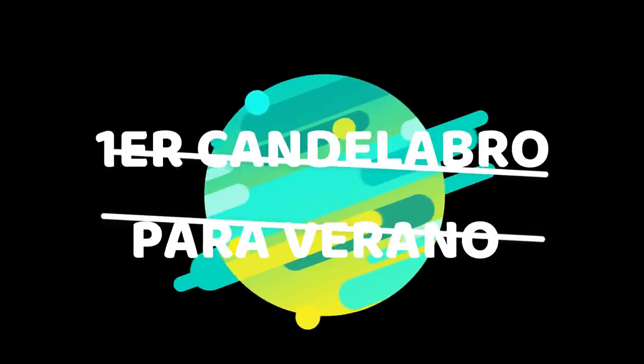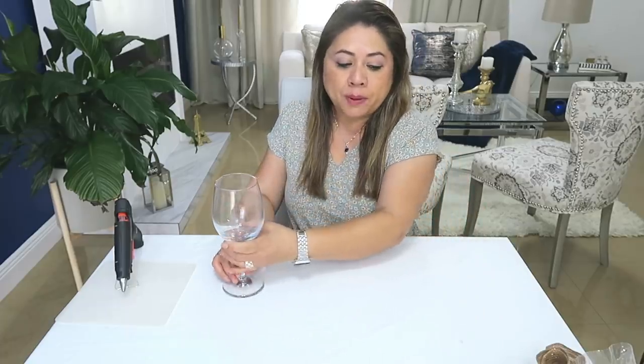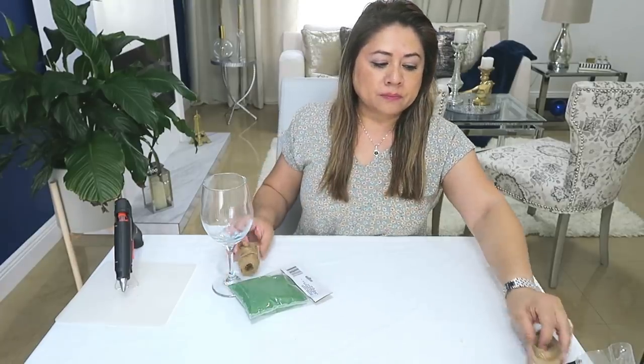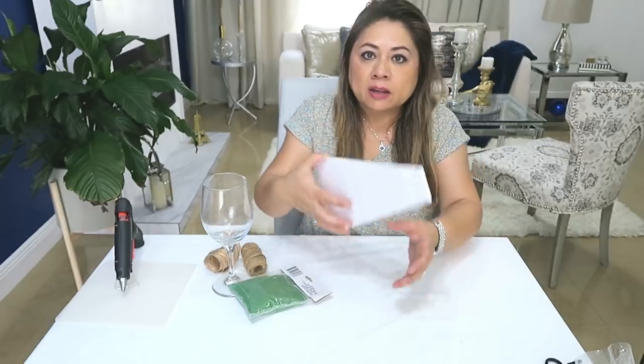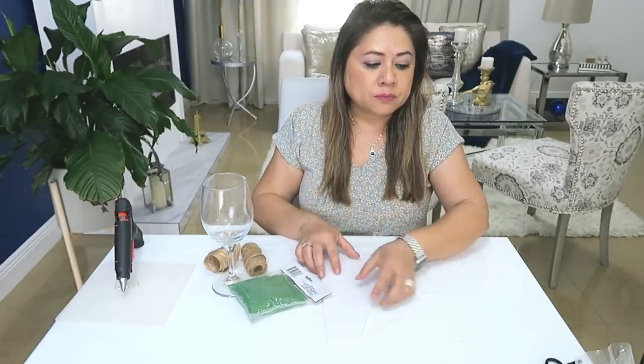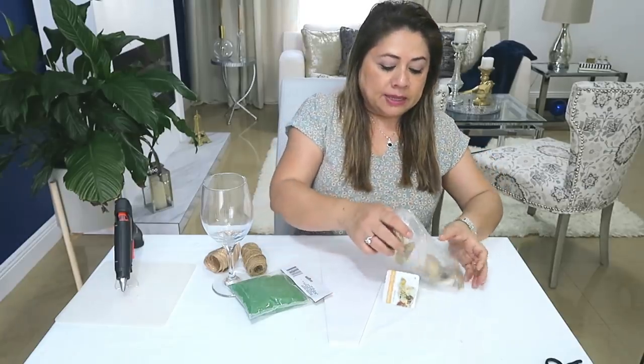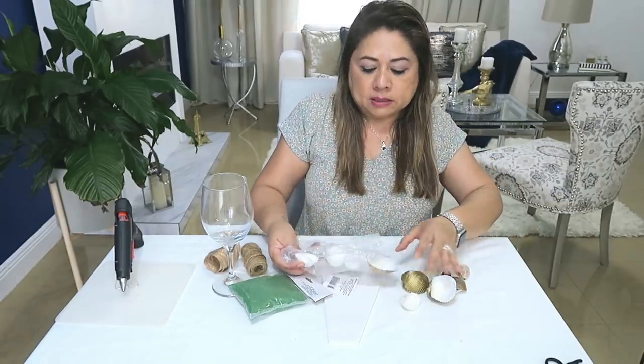Primer candelabro para verano. Usaremos una copa de vino, arena, cabulla o yute, una cinta, cartón que sea grueso, y unas conchitas y también caracoles o piedras.